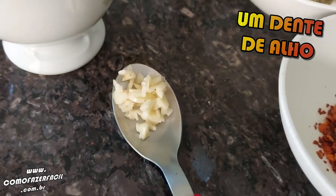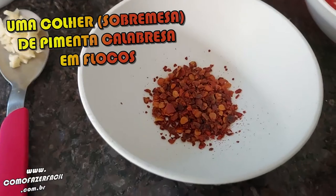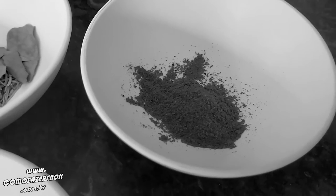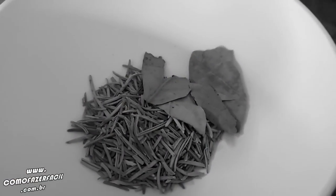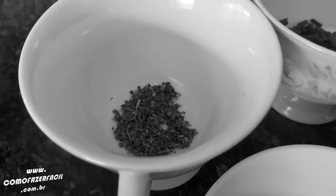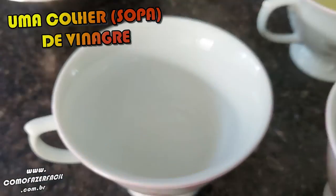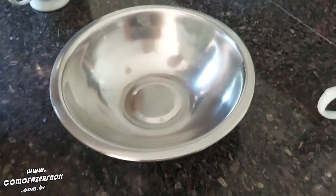We will need: a chopped onion, a spoon of cinnamon, calabresa in flakes, a spoon of cinnamon, a spoon of paprika — spicy or sweet. I'm using spicy. A spoon of rosemary, a spoon of flour, oregano — this is a lot of ingredients! — a spoon of celery, one lemon juice, a spoon of vinegar, a spoon of olive oil. And that's it!